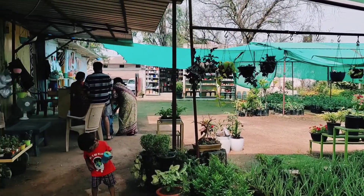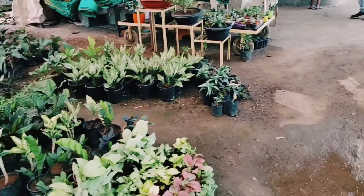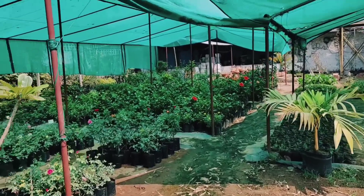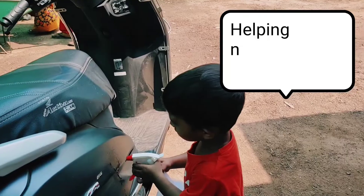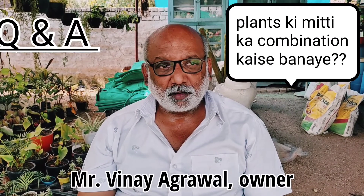Thank you for joining us. The gulaab of the tree is soft. You can get a little bit of the tree with a little bit of the tree. The tree is soft and the roots are easy to get.